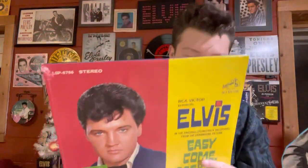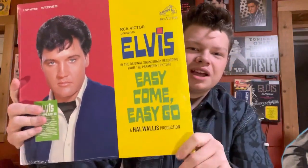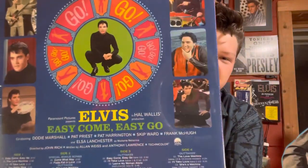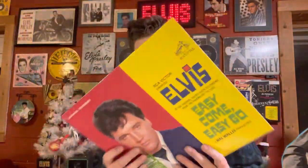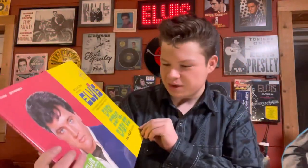Hey y'all, welcome back to the King's Vinyl. Last time I told you I was going to show you what I got for Christmas, and I'm going to do that. So the first thing we got here is a record from Graceland — I ordered that from the website. Easy Come, Easy Go. This is an FTD, or Follow That Dream, label. So I'm going to do a sealed reveal on this. I'm pretty excited about this album.